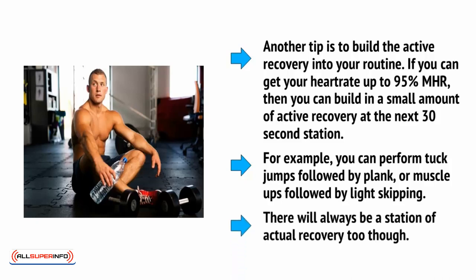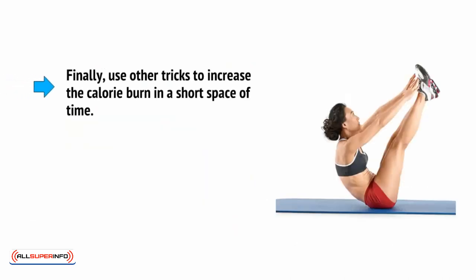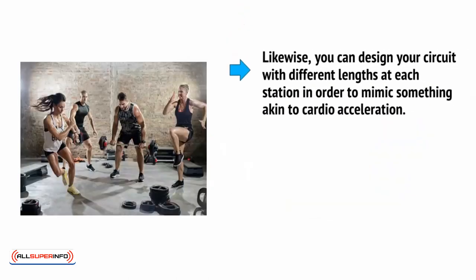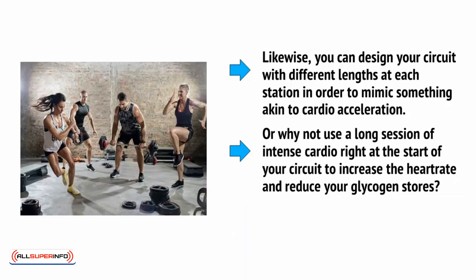There will always be a station of actual recovery too. Finally, use other tricks to increase the calorie burn in a short space of time. If you switch from your legs to your upper body, your heart will work harder in order to direct blood from the top to the bottom. Likewise, you can design your circuit with different lengths at each station in order to mimic something akin to cardio acceleration. Or why not use a long session of intense cardio right at the start of your circuit to increase your heart rate and reduce your glycogen stores?